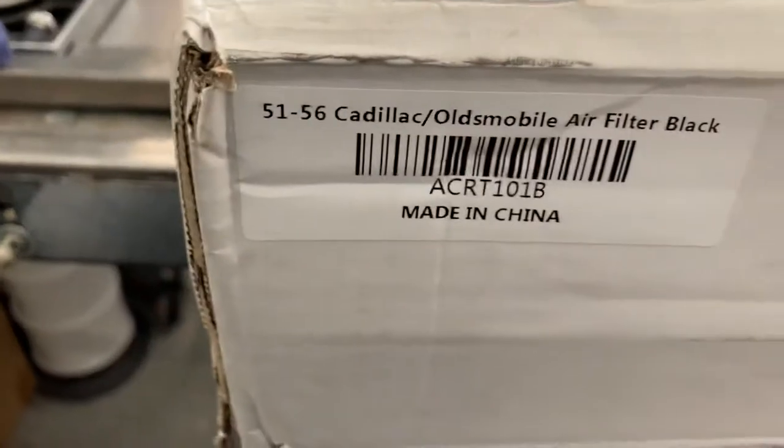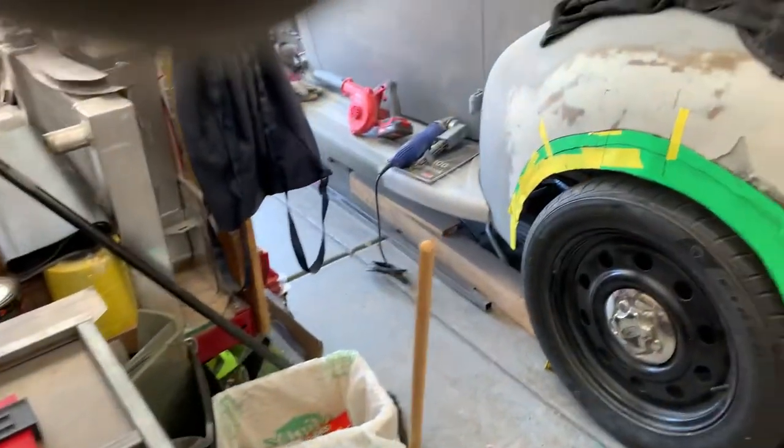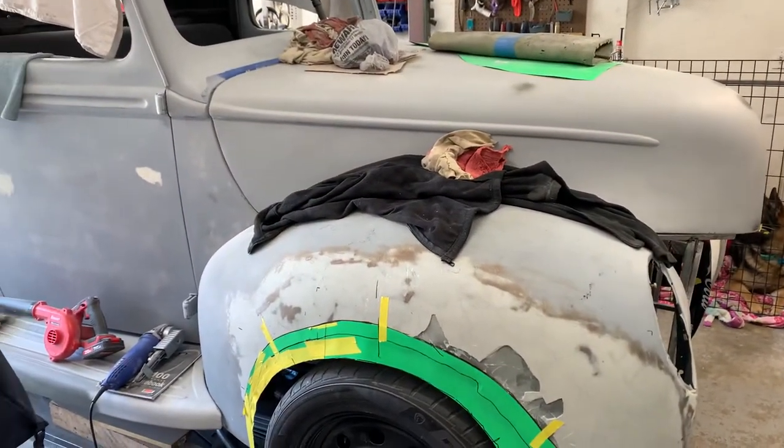I'm going to be opening up a '51 through '56 Cadillac Oldsmobile air filter. It's going to be going on the '41 Ford pickup truck.